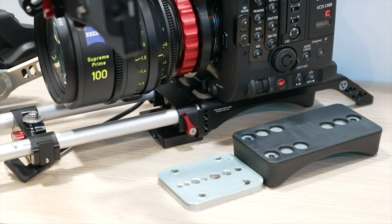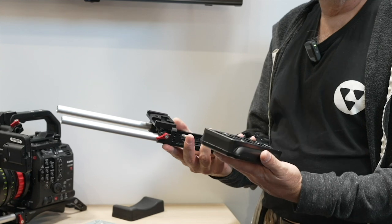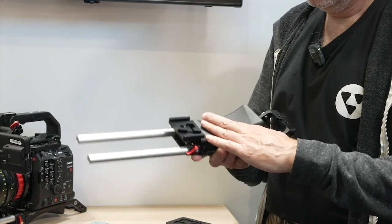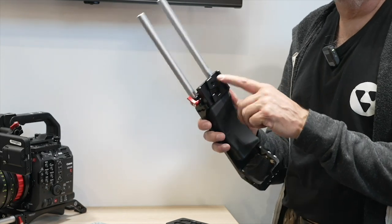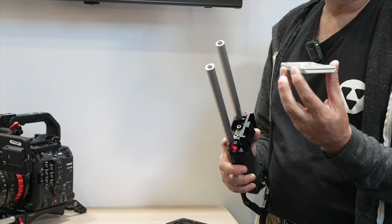It has adjustable rails and the shoulder pad can be removed and exchanged for the other one. It's made for the Sony VCT14 tripod plate, and if you don't like that we also made this little adapter plate.